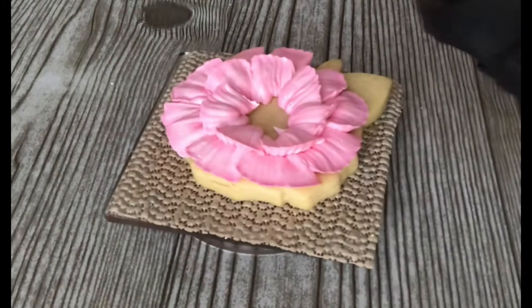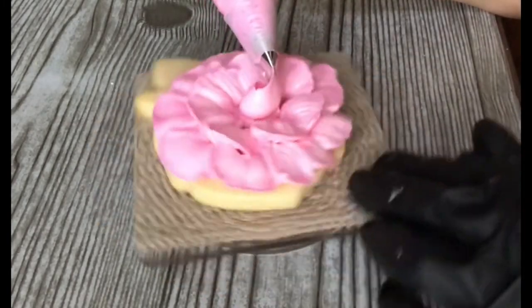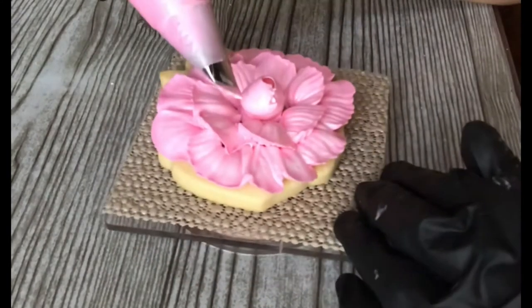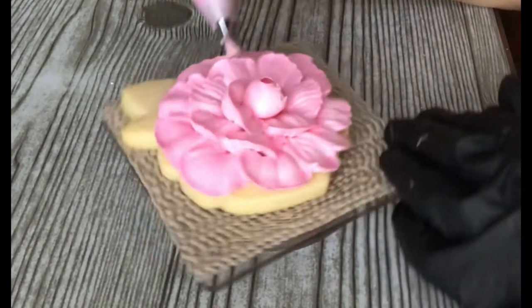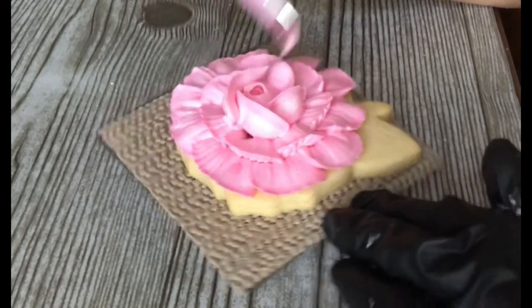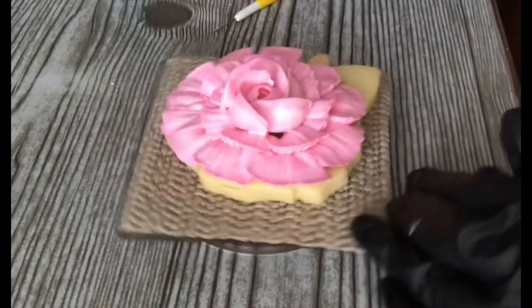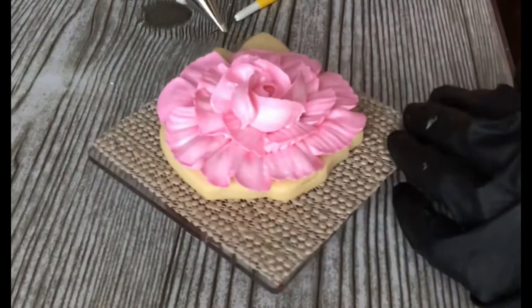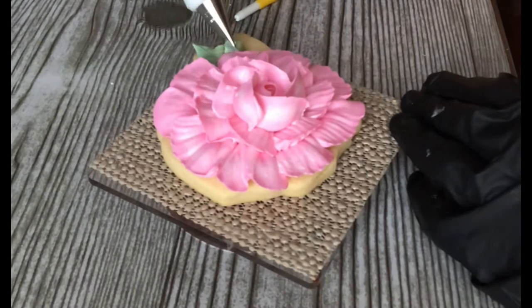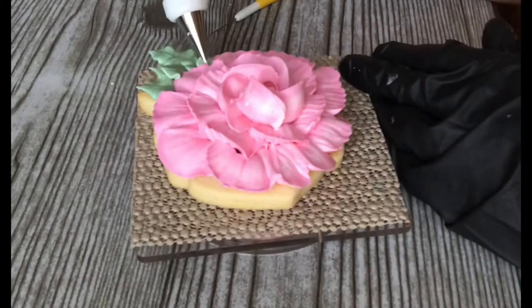Pulling it around, same type of thing — doing my little tip on the top, pulling it around. Then the same exact thing: rainbow, rainbow, rainbow, all the way around. Last one, rainbow, and I pull that one in towards the center. Fix it. Then leaves. I'm always cleaning off my tips because you don't want it to goop up — it doesn't make a pretty leaf. I just let them fall where they may, look at it, see where else I want one, and go with what looks natural.